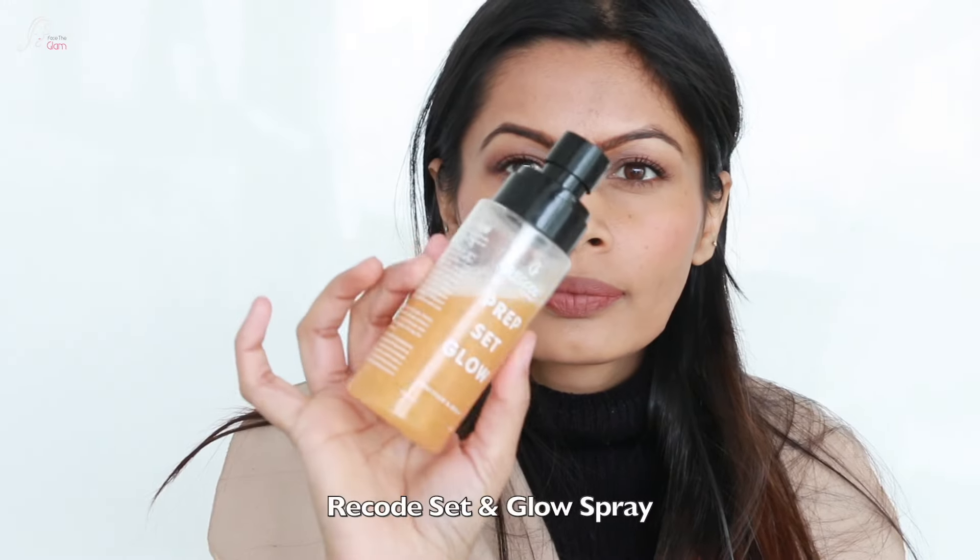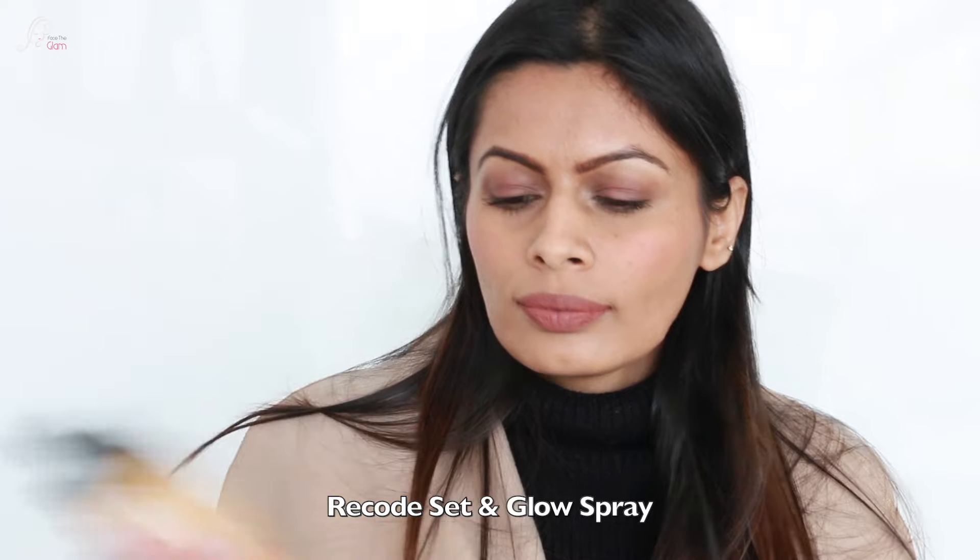Lastly, I am going to spray the Set and Glow spray by Recode, which will give me a little glow since I have not used a highlighter. And this is my complete look — very nude makeup with no foundation. I have covered my textured, acne-prone skin with just concealers and it has set really well.